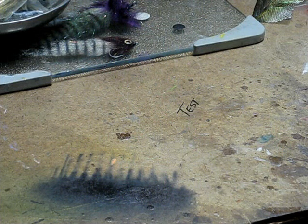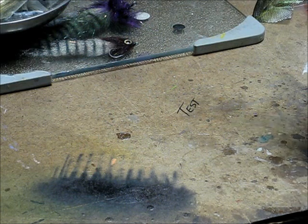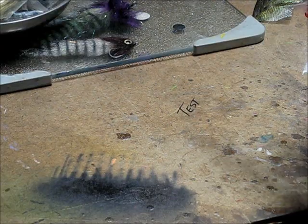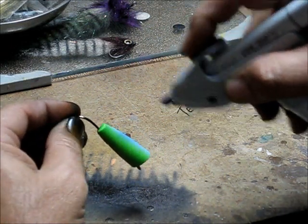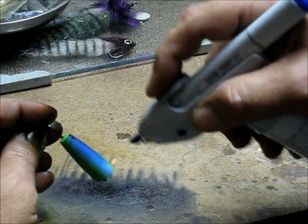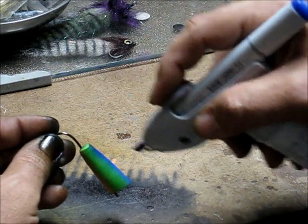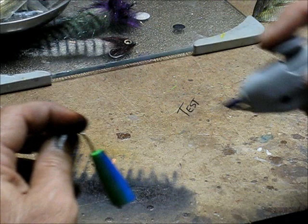On my fire tiger bugs I like putting a little blue on the top edges of the back, or the side edges of the back. The areas where it overlaps the chartreuse will give it a darker green color, which I kind of like.